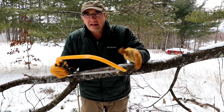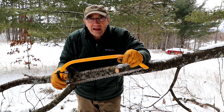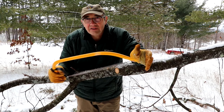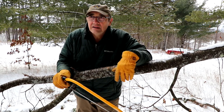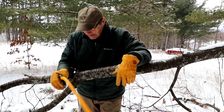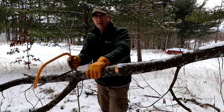I often like taking something like this out instead of dragging a chainsaw, putting gas in it, starting it, smelling the fumes, listening to the racket. I would much rather often take just a little hand saw. You get some good exercise. You get to hear nature, you don't have to pollute anything, you don't have to smell any toxic fumes. So I often prefer these for doing the smaller trimming work.